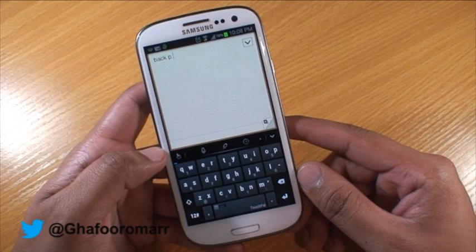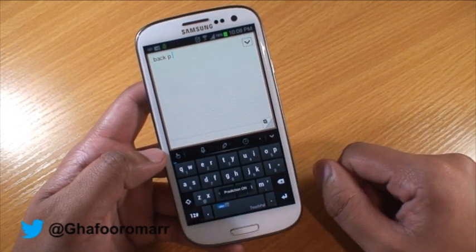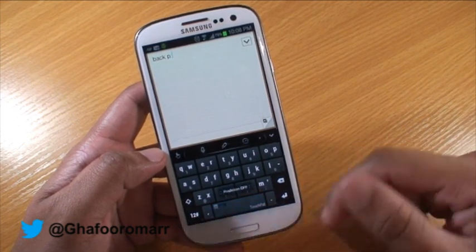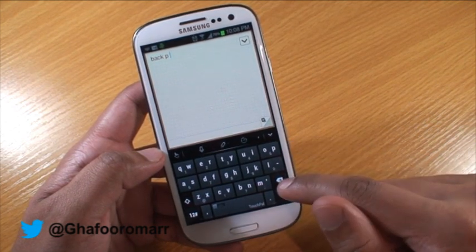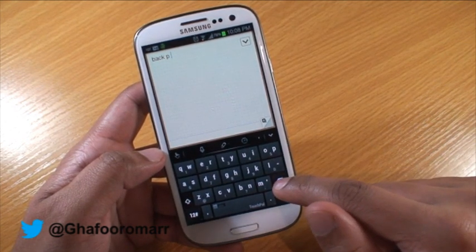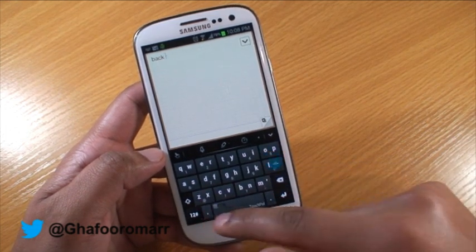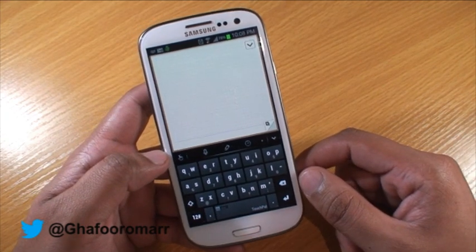Another feature which is pretty good about this keyboard is that you can swipe right to turn the prediction on, swipe left to turn it off, and to delete an entire word you've just typed, all you do is hold down the backspace button and slide to the left and it'll delete the word including the space that was just typed.